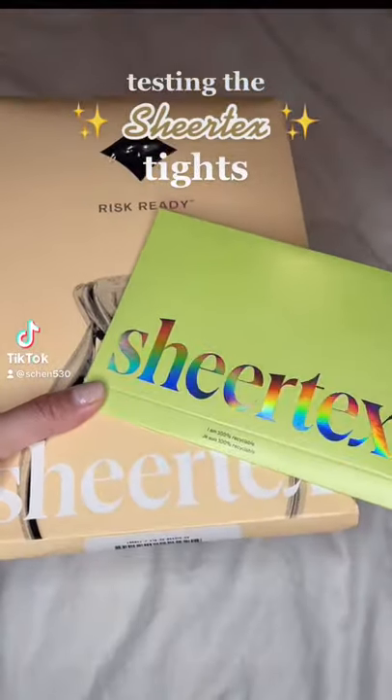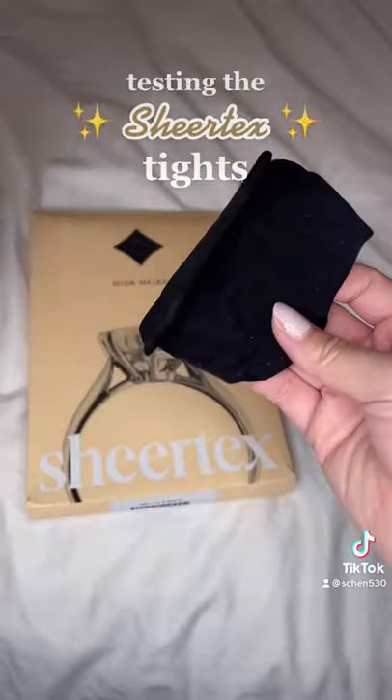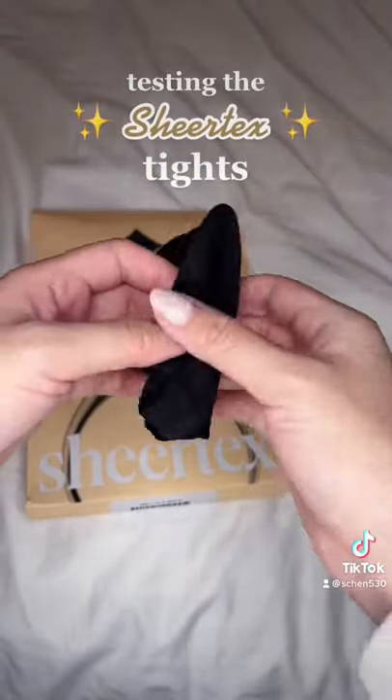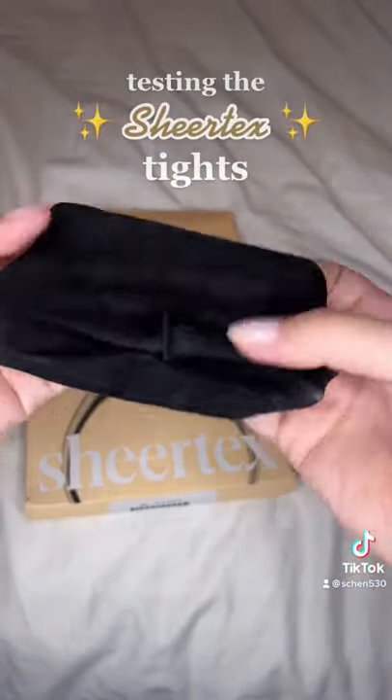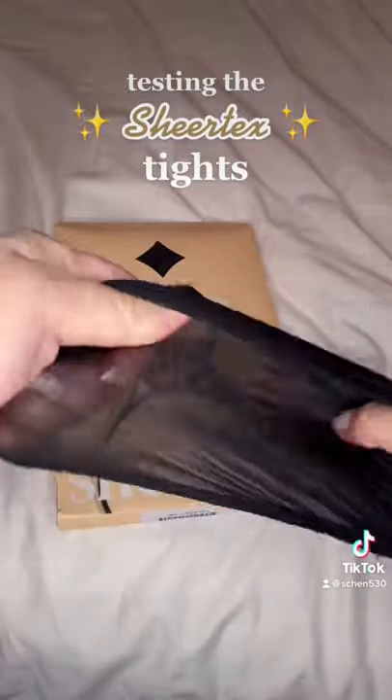I finally got myself the Sheertex tights over Black Friday because they were having a 40% off sale. These tights are usually so expensive, close to 100 bucks, but I got these for 40% off and I wanted to test them out to see if they really did stand the test of time.